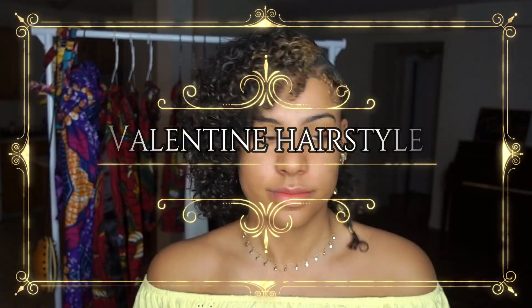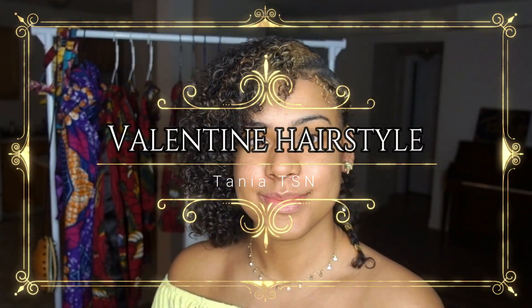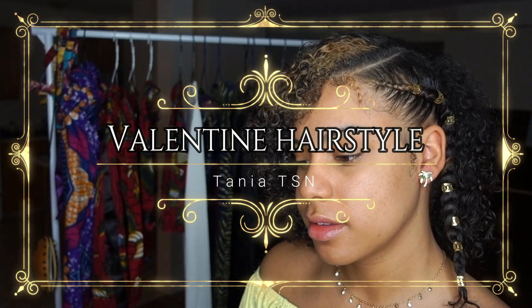Hi everyone, so today I'm showing you a hairstyle that you can do on Valentine's Day for natural hair.